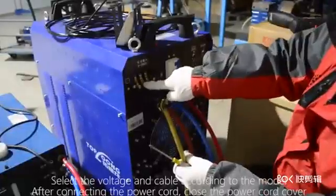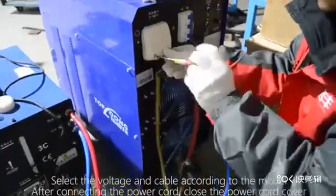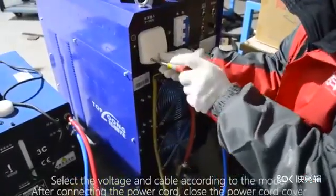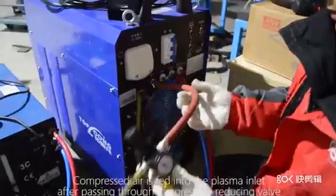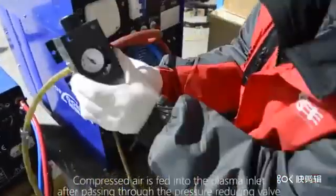Select the voltage and cable according to the model. After connecting the power cord, close the power cord cover. Compressed air is fed into the plasma inlet after passing through the pressure reducing valve.